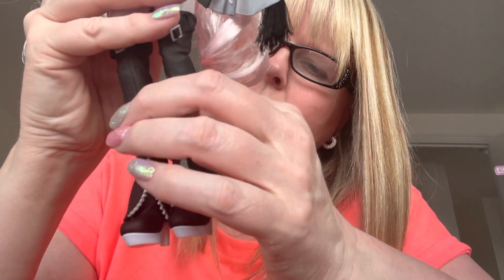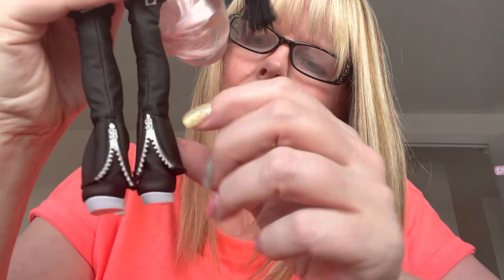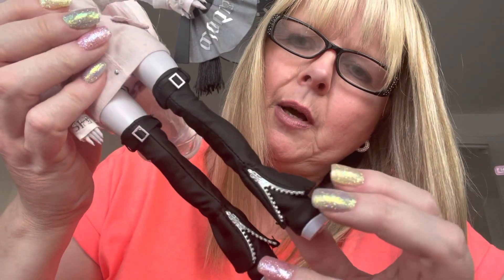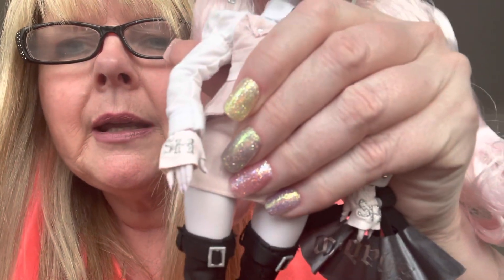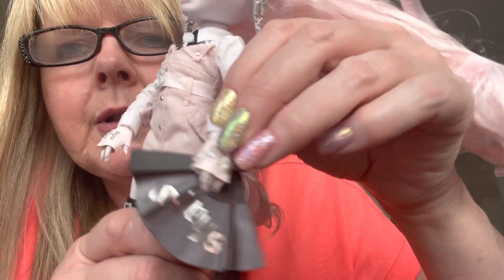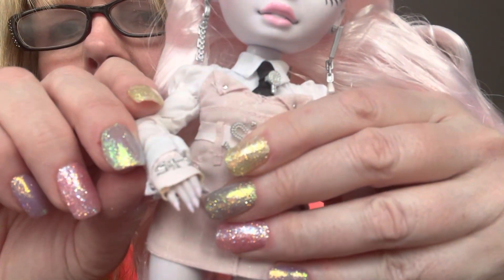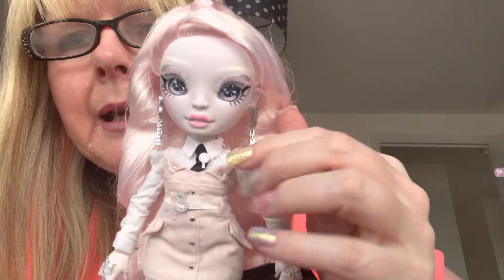Her boots are black with a high heel and a platform, both in pale pink. This bit that looks like trousers is actually attached to the boots and comes down over them, with two faux zips at the front — it's all part of those boots. She's wearing light pink pleather gloves with SH on each one.